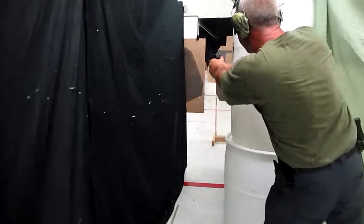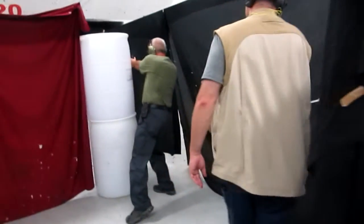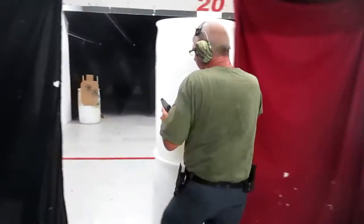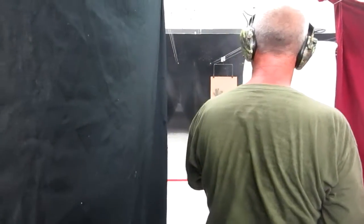And then you'll do the chains in there. And you're going to make your left draw. You see that? And then you're going to hit the strike.